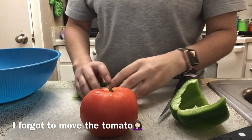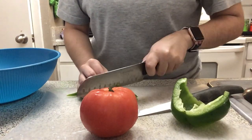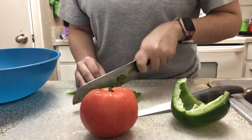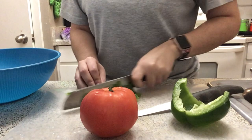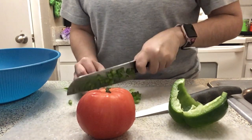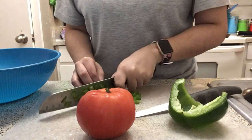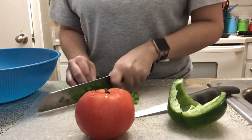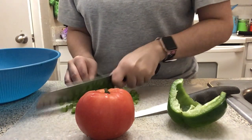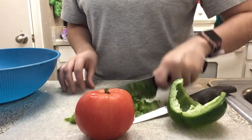I cut my bell peppers, onion, and tomatoes super tiny because my daughter is a very picky eater and this is basically the only way she doesn't know what's in there — because the smaller you chop it, the more it dissolves into the meat. But if you want big chunks you can do big chunks. You can even use a food processor to chop up all the veggies super tiny.